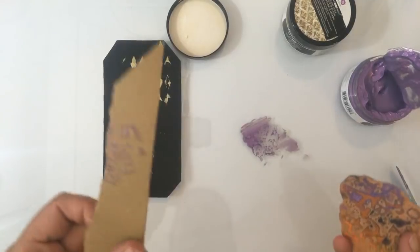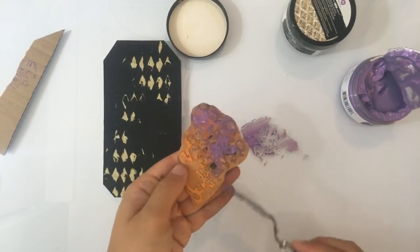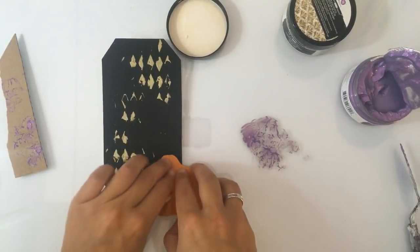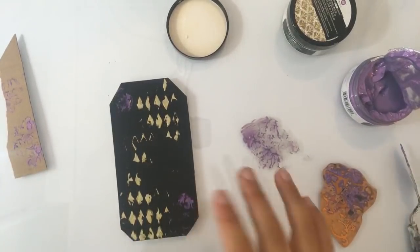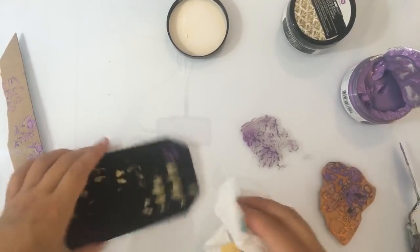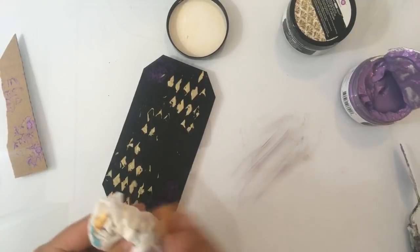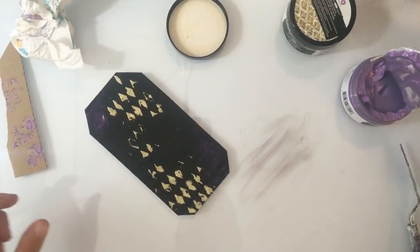Voordat ik het nou gelijk helemaal zo ga doen, wil ik het even uitproberen. Volgens mij kan dat prima. Ik weet niet of dit nou zo'n verstandig idee was. Volgens mij ben ik mijn eigen plan nu aan het saboteren door hem heel erg te vullen. Het kan wel, maar niet zoals ik het nu doe. Oké, dat was niet zo'n goed idee. Je kan niet altijd alles laten lukken, toch. Ja Rini, de kleuren worden natuurlijk wel iets minder sprekend als je dat doet, maar dat is ook wel logisch — het is een klein beetje transparant, niet helemaal volledig dekkend. Dan krijg je natuurlijk wel wat lichtere kleuren.